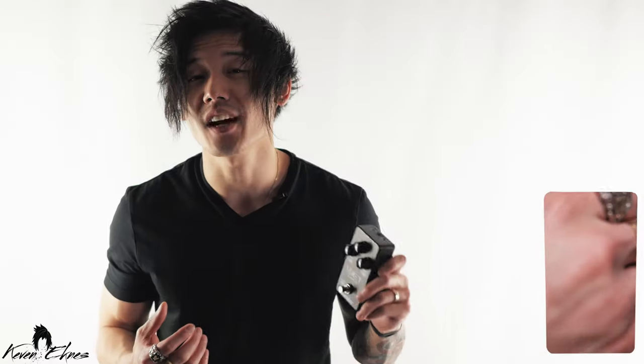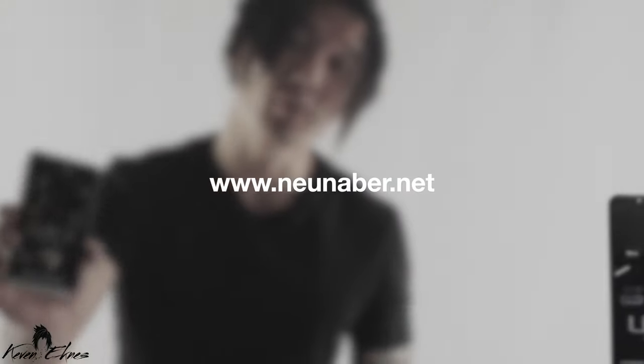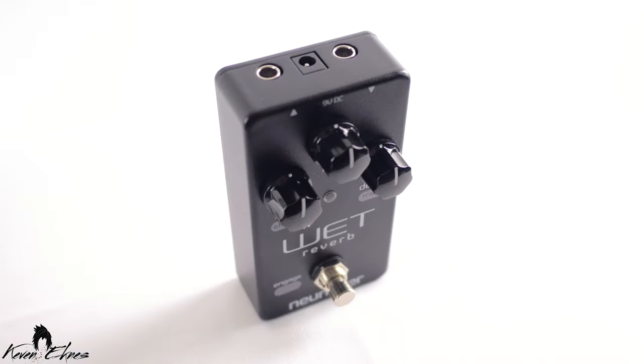Thanks for checking out this fantastic pedal with me today. Make sure to hit the like button and subscribe to the channel if you haven't already, and head over to newneighbor.net for more info about these awesome pedals.